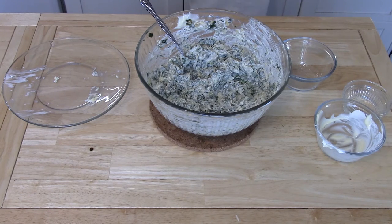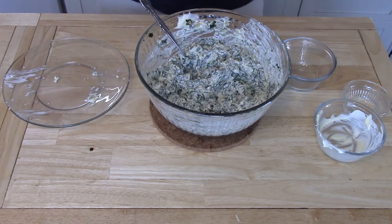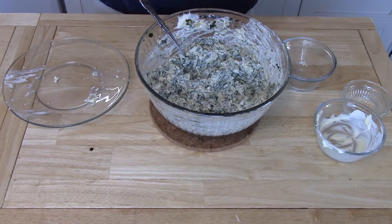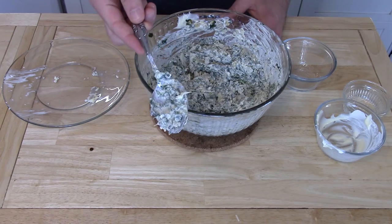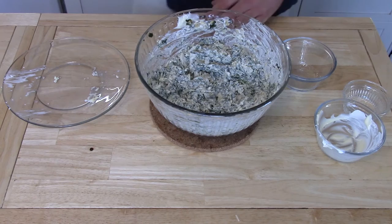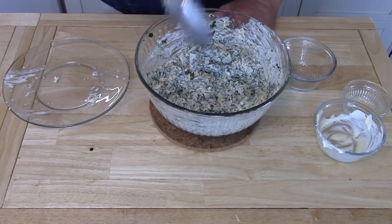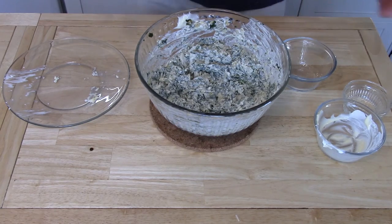Excellent! I use store brand tortilla chips — I think that's why they're breaking. Maybe that's a future video comparing store brand chips to national brand chips, because those break pretty easily. Or if nobody's looking, just lick the spoon. Or if it's just you, just use the spoon — actually, no, don't do that. Excellent!